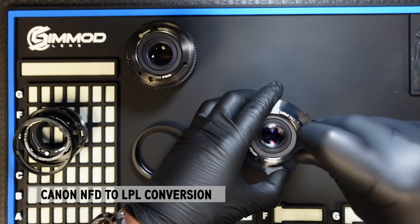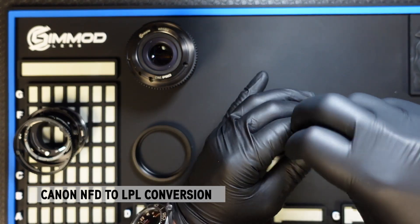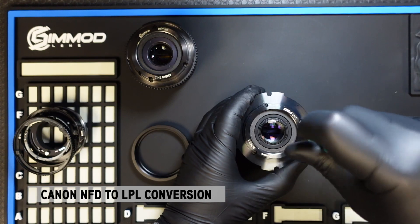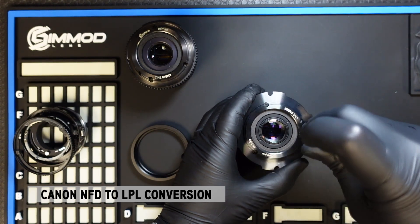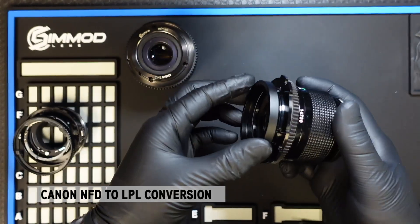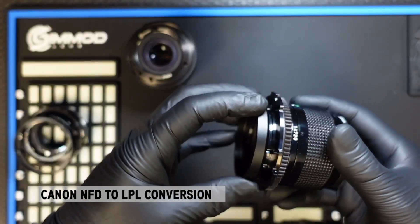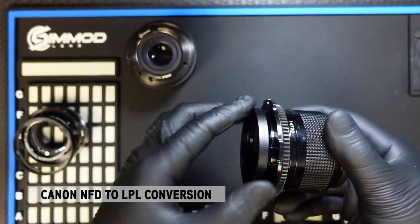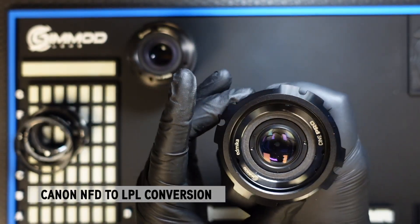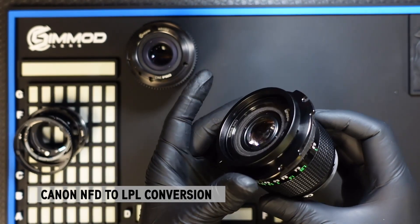These mounts are designed to go slightly past infinity, so you will need to dial it back a little. To do that, use the shims provided, then screw the LPL tube back on. And there you have it — a fully converted NFD to LPL lens.